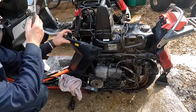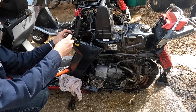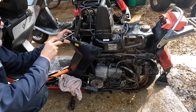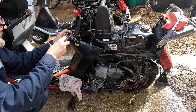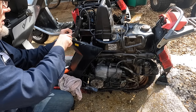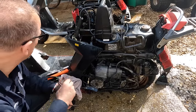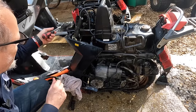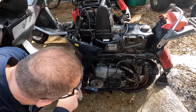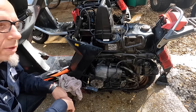The starter button doesn't work, but let's see if it jumps over at the starter... No, we got nothing on the starter. It may be a bad connection, or the starter could be seized. We may need a starter for this thing, but we may have one on the other scooter. We may have to pull this starter off and see if we can beat on it a little bit.